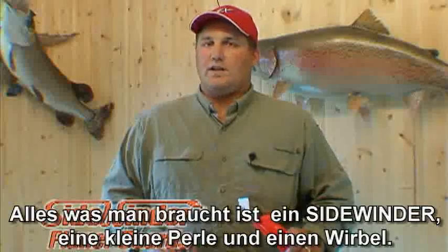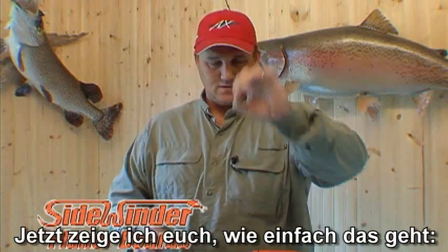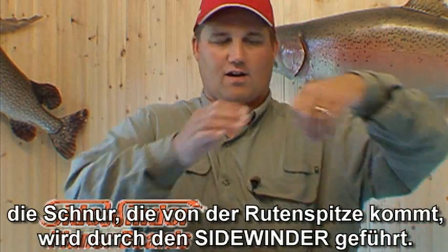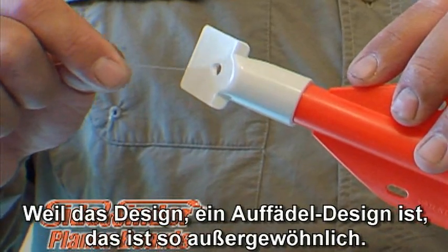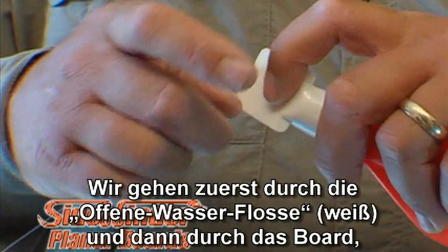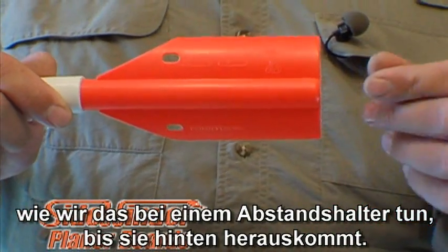Rigging the board is simple. You're going to need a Sidewinder, a small bead, and a small barrel swivel. What we're going to do is take our line coming from our rod, run it through the board — because it's a through-hole design, that's what makes it so unique. We're going to go through the big water bill, down through the board, just like you would a slip bobber. Feed it through until it comes out the back.